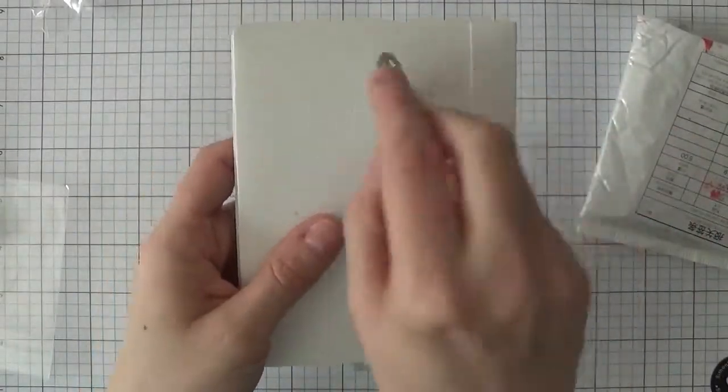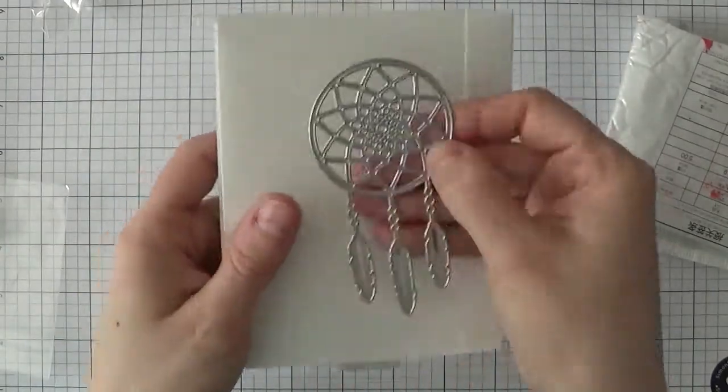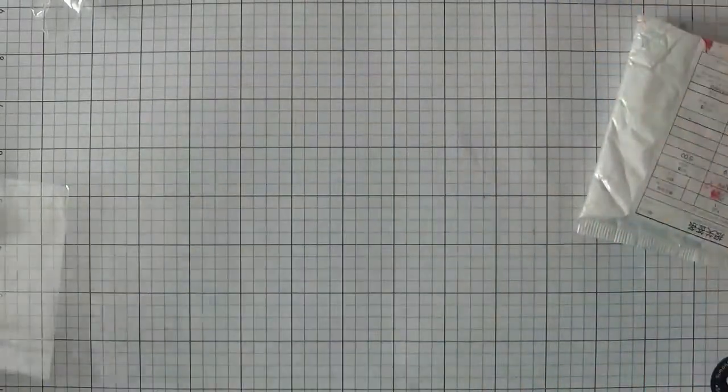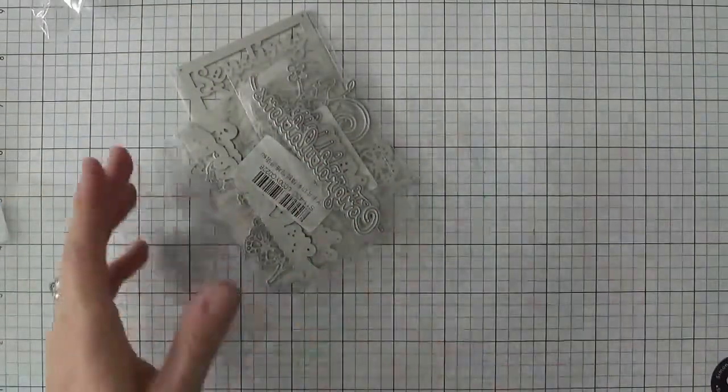Here's another die — my husband does work with First Nations, so I got this dream catcher type die for him to do a couple of cards. It's very pretty.